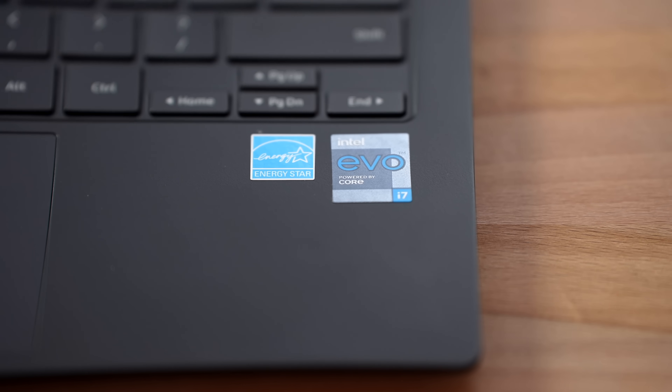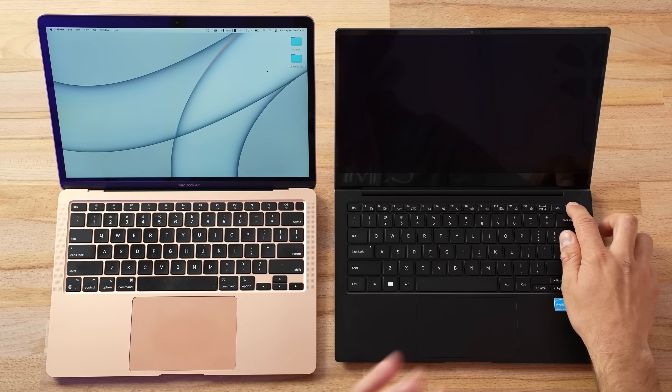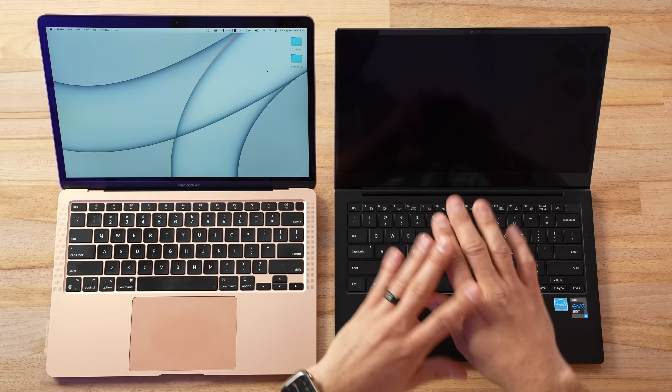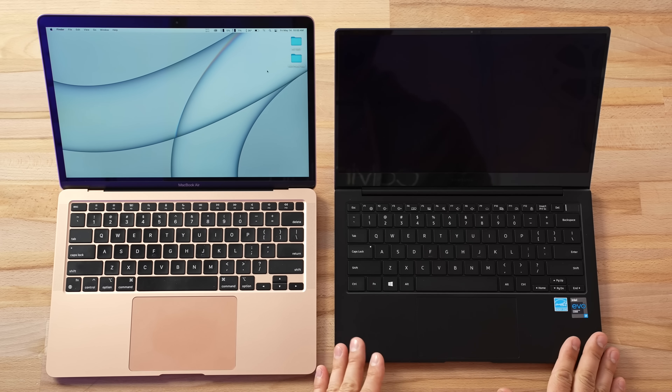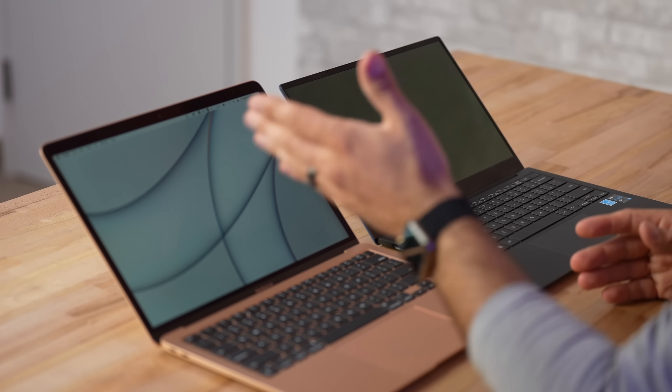We have the Intel Evo logo, which is crooked — that really bugs me — and an Energy Star logo, which is interesting. If this Intel processor is Energy Star certified, I wonder what the M1 is in relationship to that. Let's go ahead and power up this machine. You can see we have some difference — the display is a lot shorter. It is a 16-by-9 display, but we will be testing out this OLED screen in just a bit.